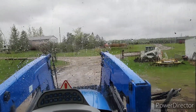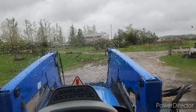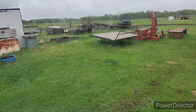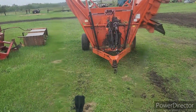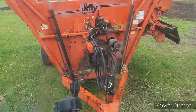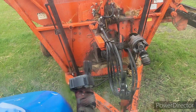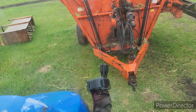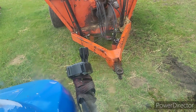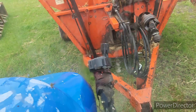Mazer Group did finally get back to me later yesterday afternoon about the seals for the three-point hitch seal on this tractor — that's got a little leakage thing happening. They are open this morning, so I could just run in and pick up my seals. That's what's going to happen here.